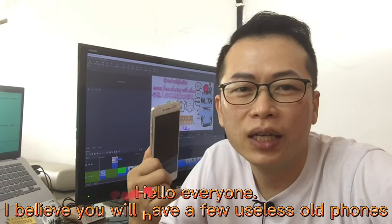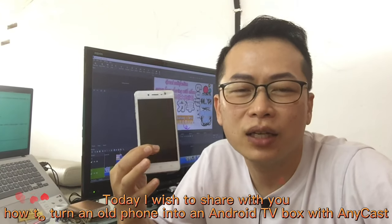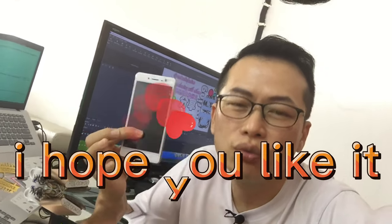Hello everyone. I believe you will have a few useless old phones. Today I wish to share with you how to turn an old phone into an Android TV box with Anycast. I hope you like it.